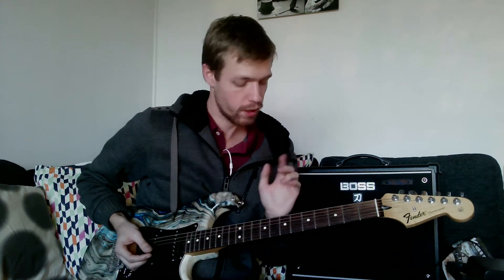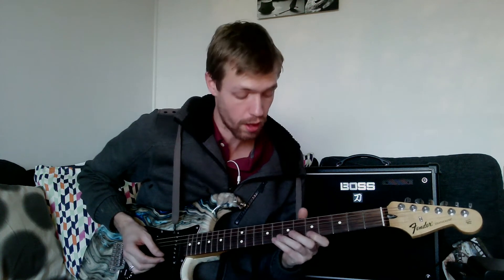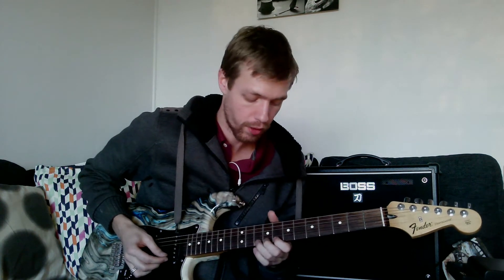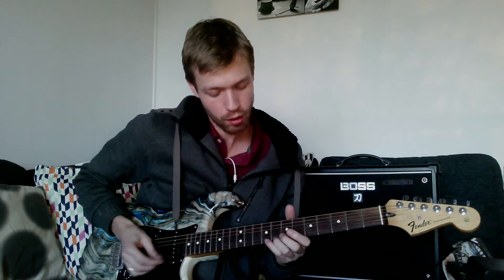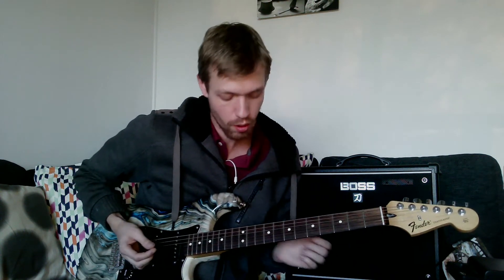If you watch very carefully you'll see that the lowest note on each string is the same as every highest note from the previous shape. Basically you just have to remember the other ones.